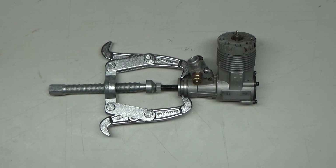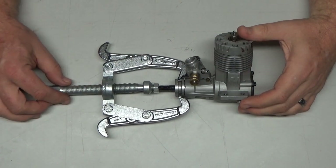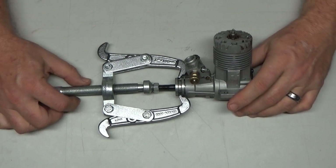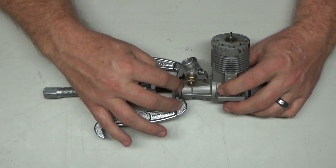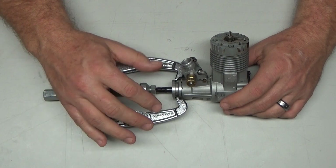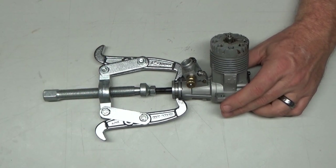Good evening YouTube viewers and subscribers. Today on the bench I've got the RJL or Kraft 61 engine that I ran just recently. You may be asking why do I have it like this, about to start disassembling it. The reason is because when I was running this engine there was an awful lot of fuel coming out of this side of the engine while it was running — it wasn't oil, it was fuel. I tried to capture that on video; I saw it but it wasn't really in focus.